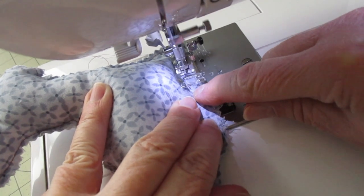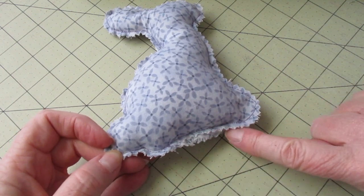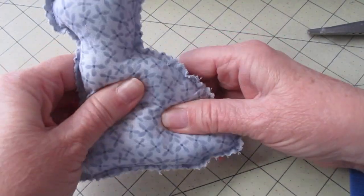Sew the bottom edge closed. Since we did a lot of work with that opening, you may notice it's a little bit raggedy. Go ahead and use your pinking shears to trim it up.